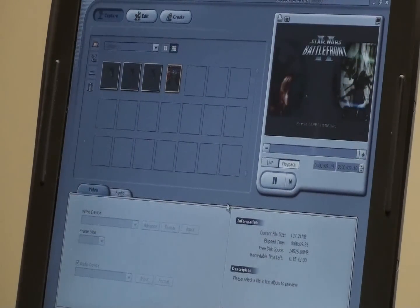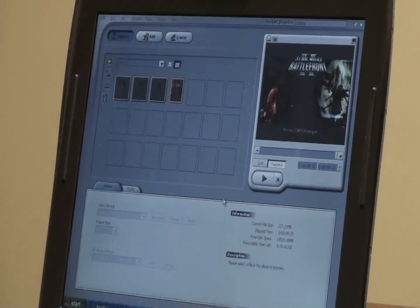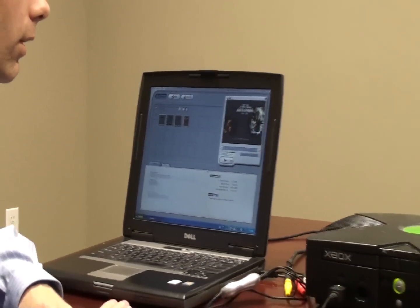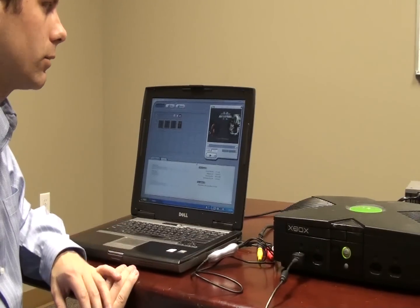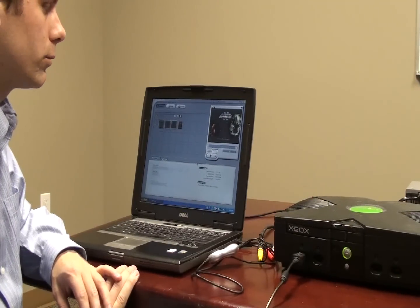So this is a very handy adapter to have, and like I said earlier it supports the newer operating systems as well as Windows XP. Be careful because a lot of the units out there don't. We've manufactured this to the highest standards, so you can rest assured knowing it'll work well — only available from Sewell Direct.